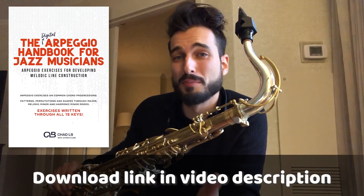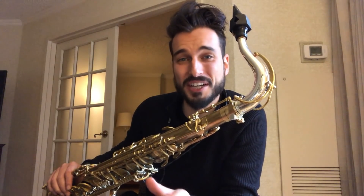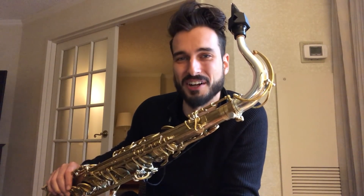All these exercises are part of a book that we just released called the Arpeggio Handbook for Jazz Musicians. It's got all sorts of exercises through major, melodic minor, and harmonic minor, as well as exercises on common chord progressions that are going to be really useful. So Jaden's going to get into a bunch of those exercises today. Without any further ado, here's Jaden Clark.